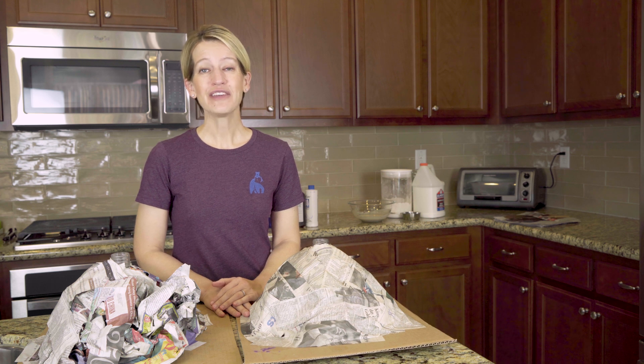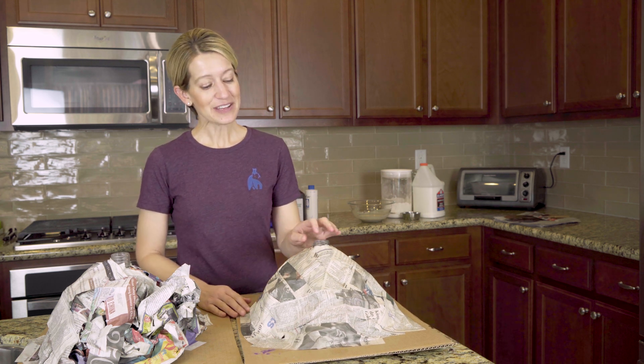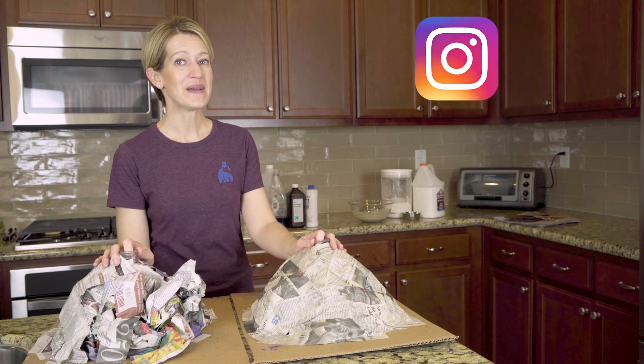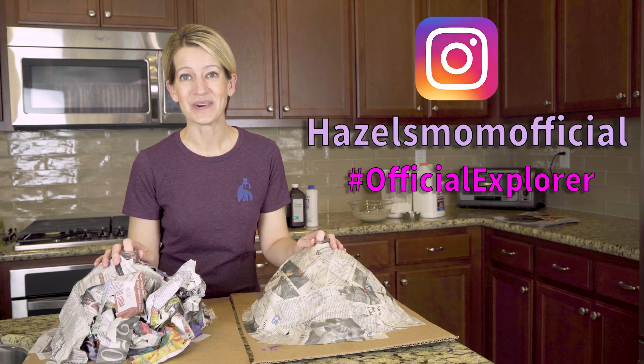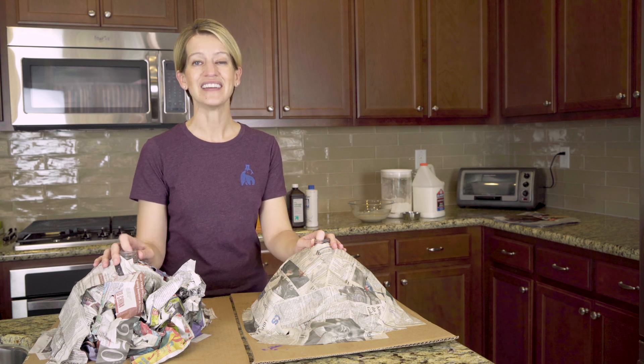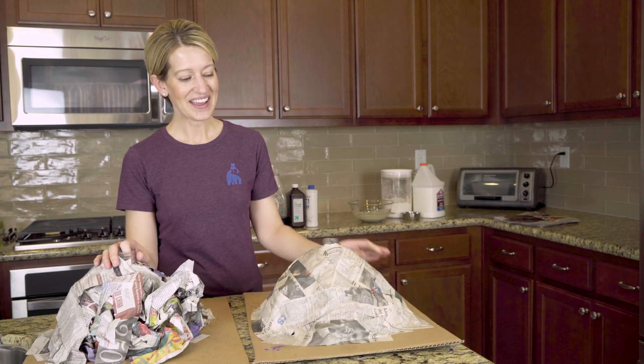That's the end of this video. If you found this video helpful, give us a thumbs up. And if you're going to make volcanoes with your kiddos this weekend, we would love to see how they turn out. You can tag us on Instagram at hazelslamofficial, hashtag official explorer. We would love to join in the fun. And if you have a different way to make paper mache or to make lava, you can leave us a comment below. All right, friends, happy volcano building. Bye!